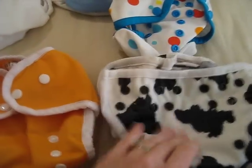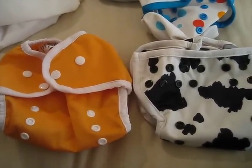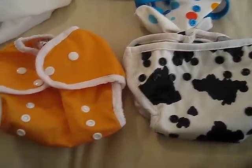I have a very chunky baby, so go for these two — the Blueberry Mini Coverall and the Thirsties. Any questions, leave them below, and I hope this helps with your decision making. Have a great day!